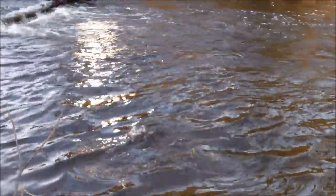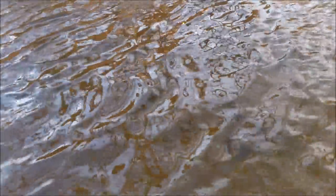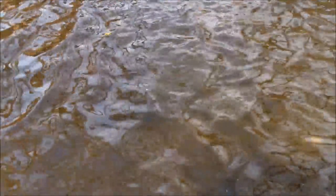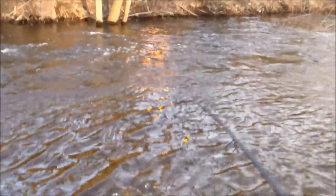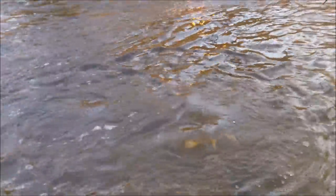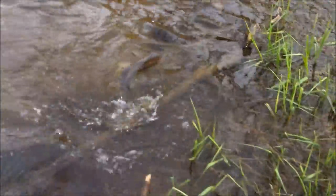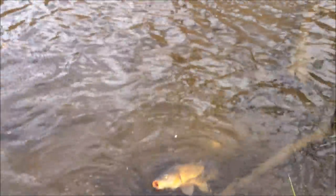All right, another one here. I don't know if you guys can see him yet — yeah, right there. Doesn't look too big, but he's all right. He's fighting pretty good. This pole actually has really good drag — I'm pretty surprised. It wasn't too expensive either. Actually, that might be a nice carp — that's not bad.